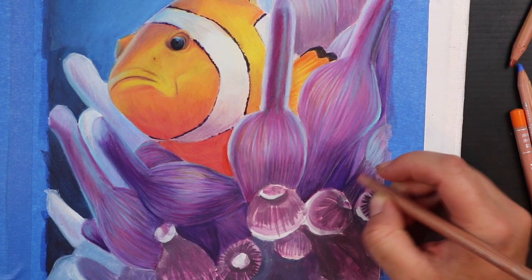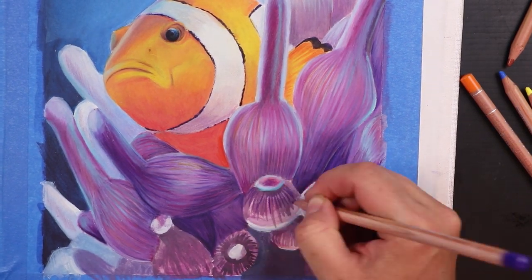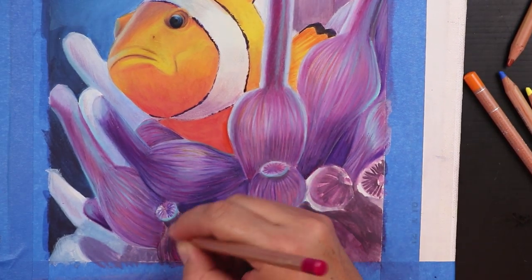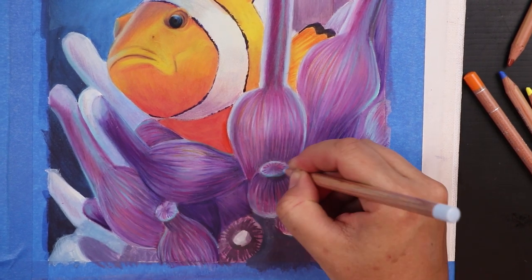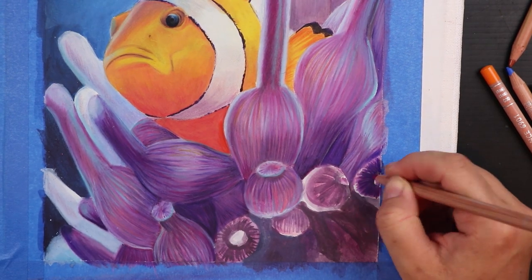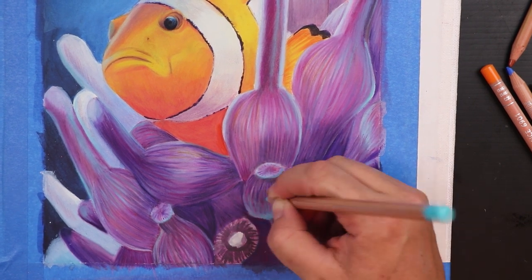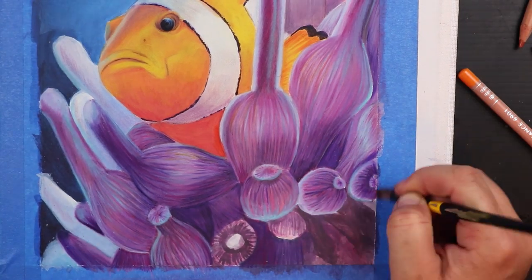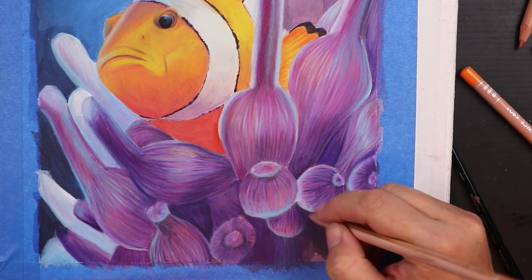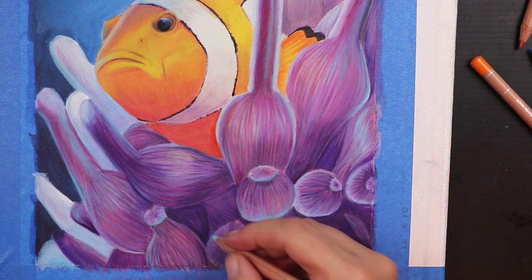Once again I used that Derwent Nightshade colour to really get into those shadows, and when I blended that out with some of the lighter shades it mixed to a really brilliant, pretty purple that just went brilliantly with all of the other colours. I did make some of the anemone further from the viewer a little bit more muted in shades of light blue and purple so I could give the eyes a little bit of a rest, and allowed the anemone up close to the viewer to give a real punch of colour. This doesn't look like any anemone I have ever seen in my life, but what fun this was to draw.